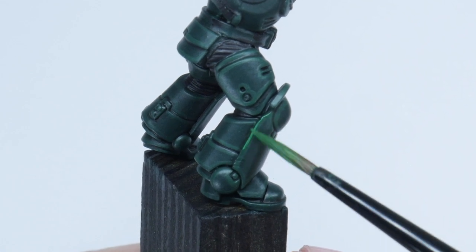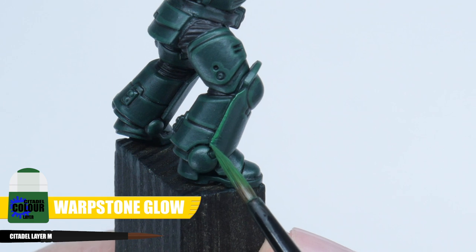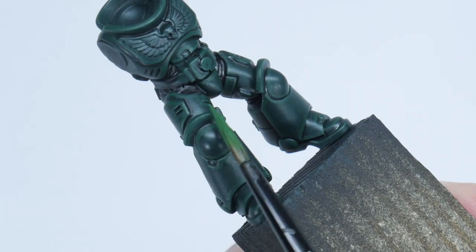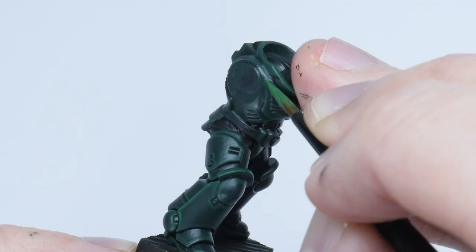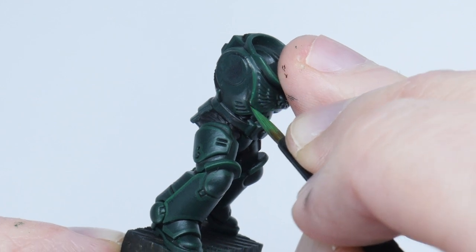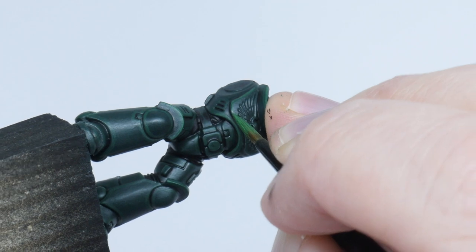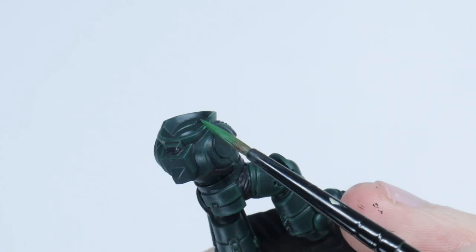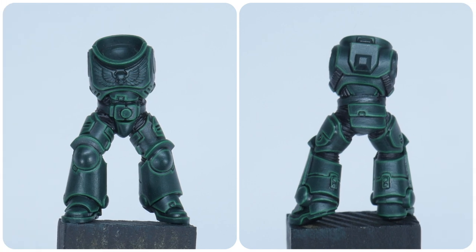The next highlight I'm going to show you is the fine highlight. I'm using Warp Stone Glow, and this highlight is going to bring out all those sharp edges and make them really stand out. For a lot of the highlights, you can use the edge of your brush and run it along that edge to create a highlight, making it a lot easier. For the areas you can't do this, just take your time and paint a thin line along those details. This is probably the trickiest and most time consuming part of painting a Space Marine, but it just takes some practice, and the more you do, the better your hand eye coordination will get, making you a better painter overall.